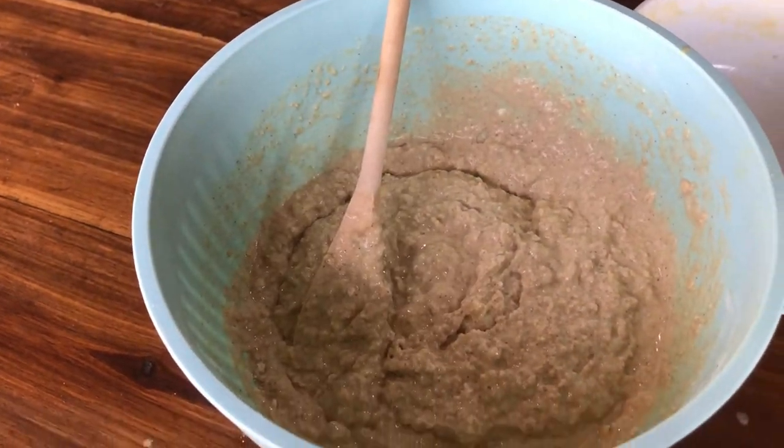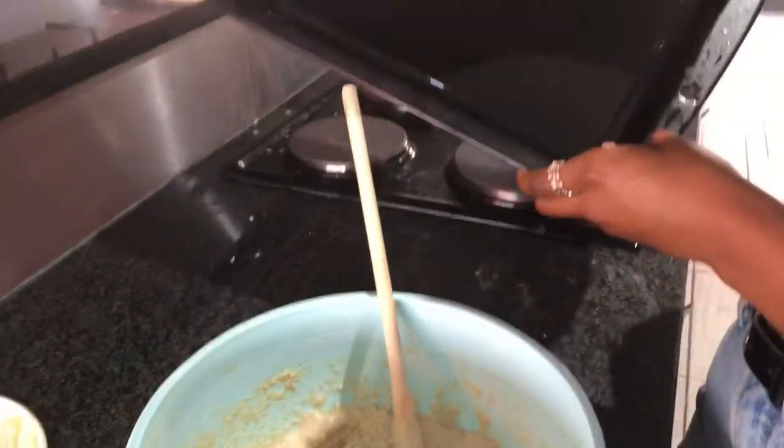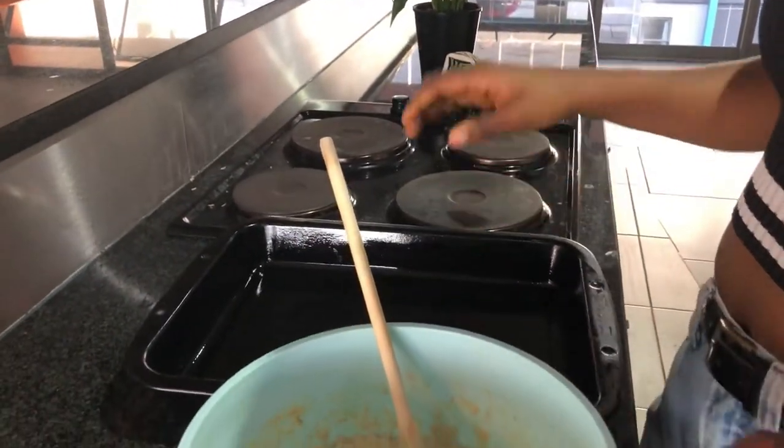Now that this is mixed well, we're going to transfer this into an already greased pan that we're pouring our batter into.